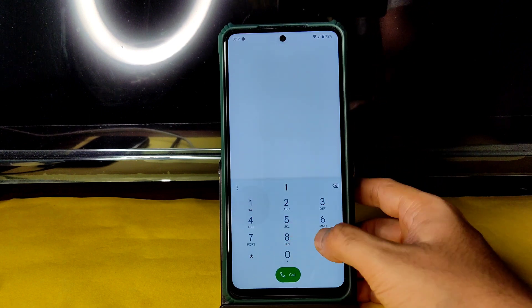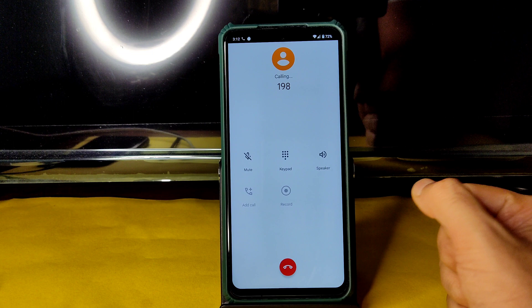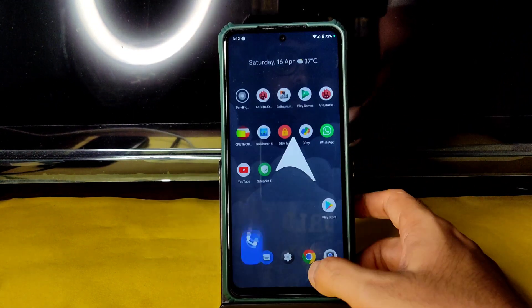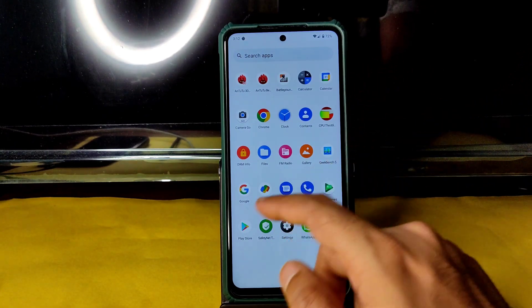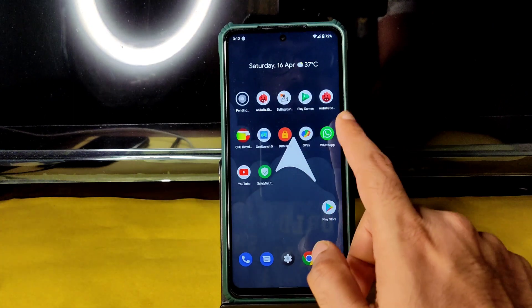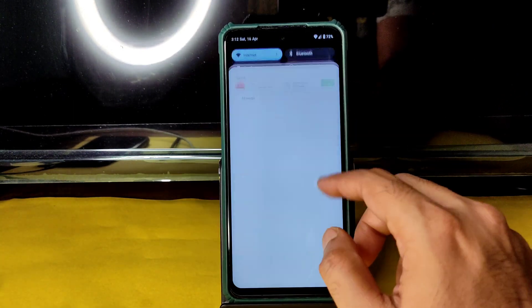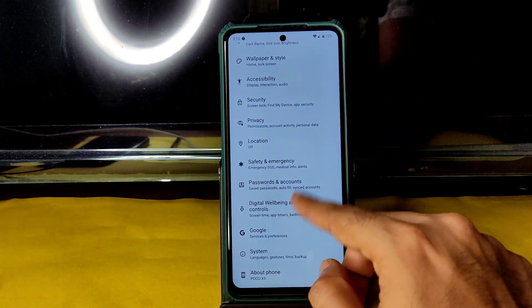In the dialer, you get a direct video call feature and there is a call recording option, though it will announce to the other person that you are recording the call. Safety net status passes, so you can use all payment applications like Google Pay and WhatsApp without issues.